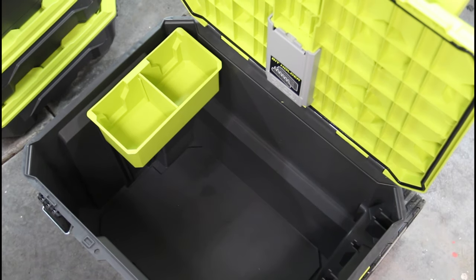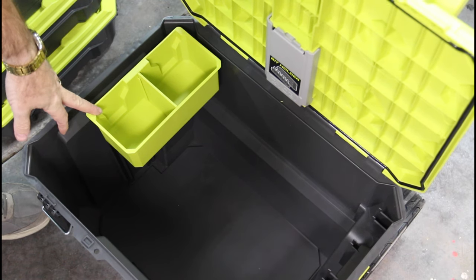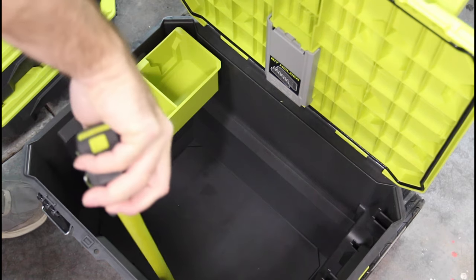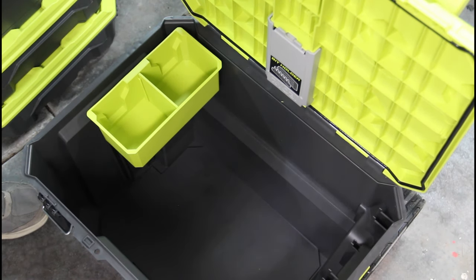Here's a look inside the deep rolling box. It comes with one of these storage boxes and the bit holder again, and this thing is about 13 inches deep, compared to 8 inches for the medium and about 4 inches for the small box.